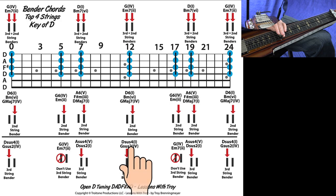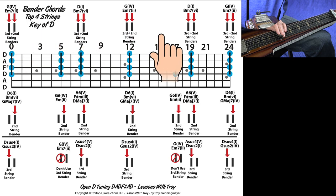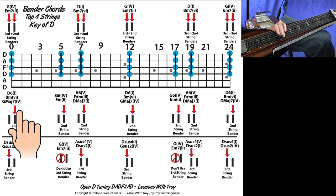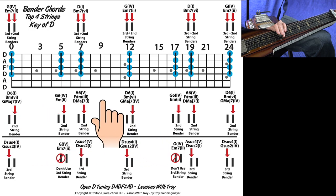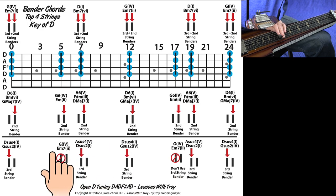This bottom row is for pushing down just the third string bender, and it gives you these chords. On some of these positions I've marked 'don't use the third string' — I'll explain that in just a second. These are particular chords in the key of D where you wouldn't want to use that third string bender.